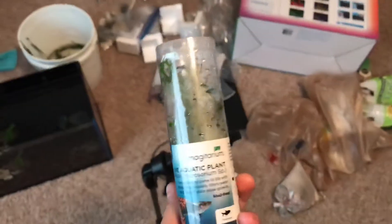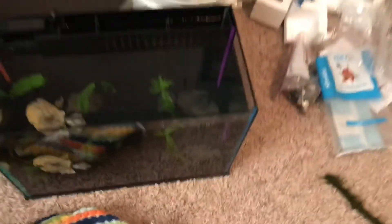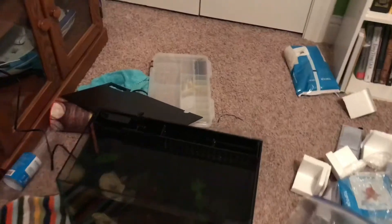It's the next day and I got some java fern to put in the background, and also a little vine with some moss on it. There you have it — with the java fern in there I was able to split it into four little different groups: some there, some there, a little bit there, and a little bit there. The next step would be to take the white sand and kind of sprinkle it around.